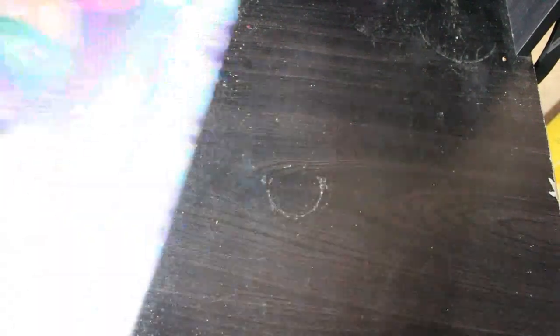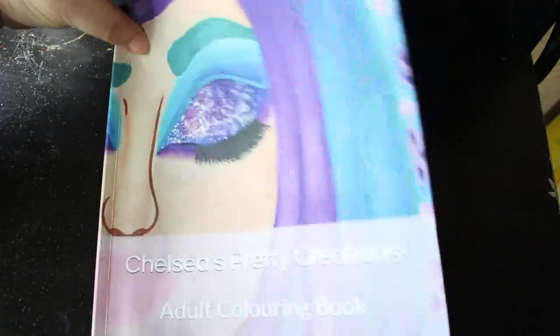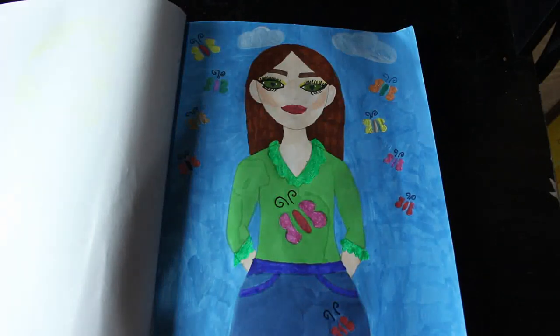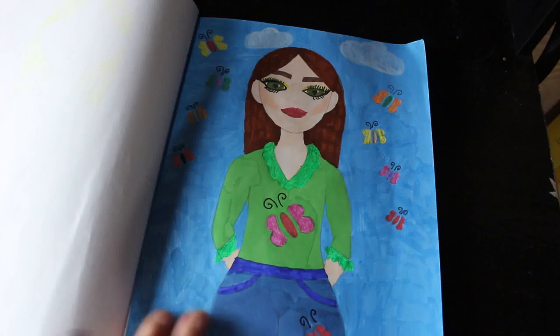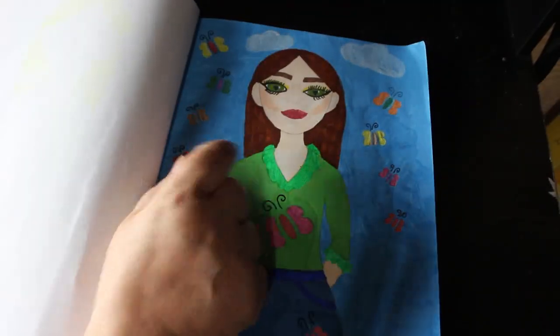I'll do a full update on these afterwards. And then I've got Chelsea's Pretty Creations — I did one in here, and I did this one, which I do like. It's very cute. Various markers — that was an Artix acrylic paint pen. It has yellowed through there and I don't know which marker that was — it's probably an Arteza brown, I don't know.